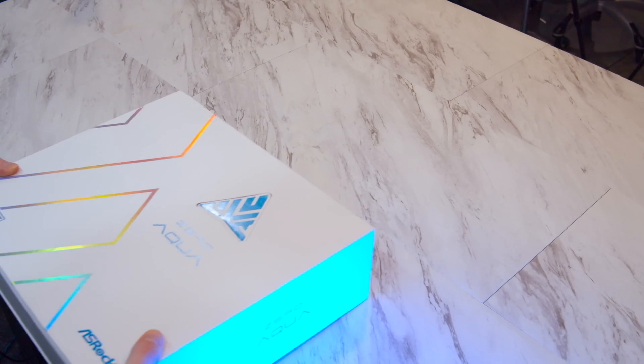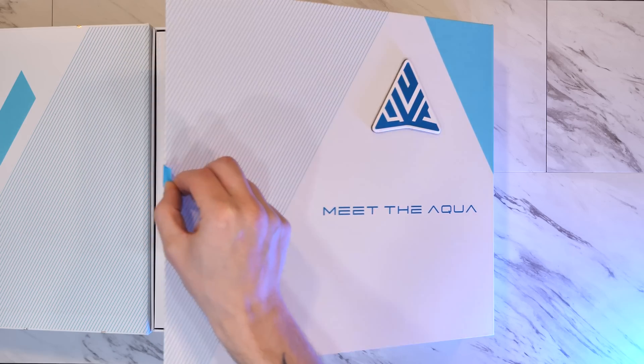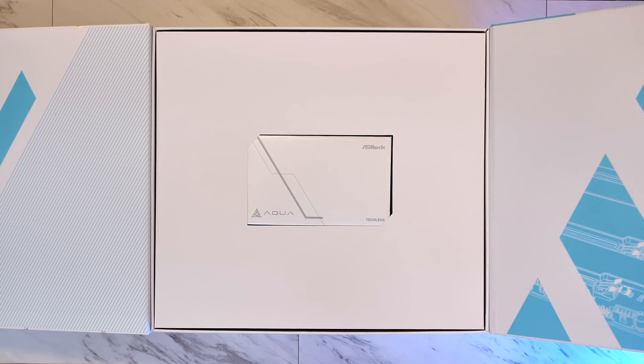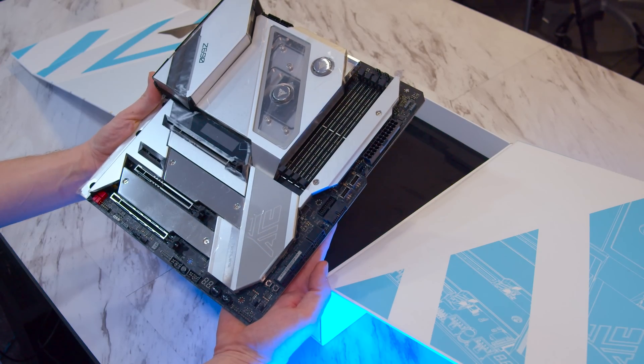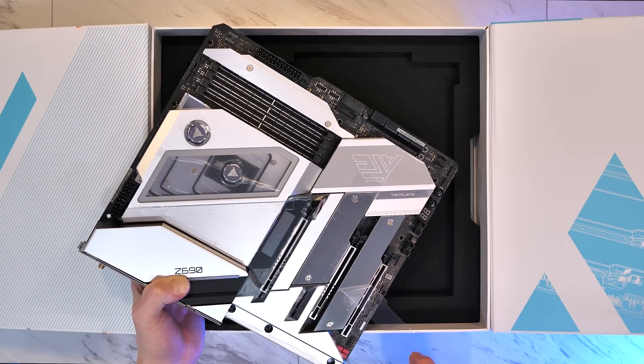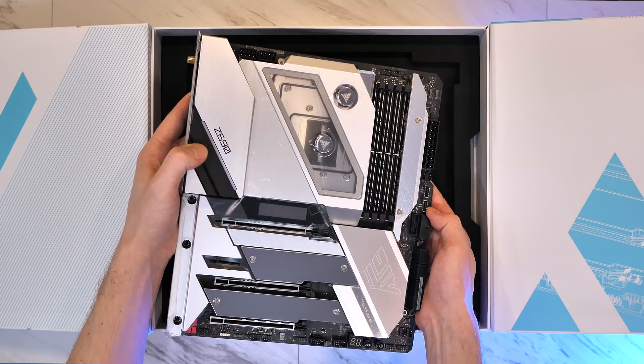Let's start by unboxing this beautiful motherboard and go through some of the high-level specs before we dive deeper into the Z690 Aqua. Using an LGA 1700 socket with a Z690 chipset, this EATX motherboard is compatible with all 12th gen Intel CPUs and uses the latest DDR5 memory to squeeze out the most performance possible.